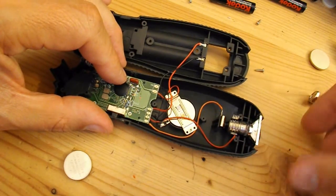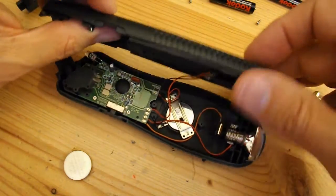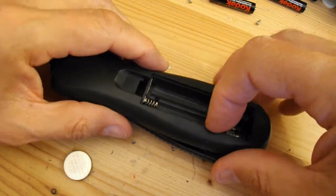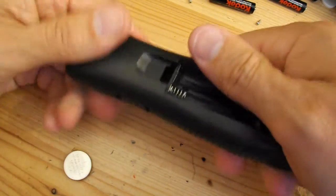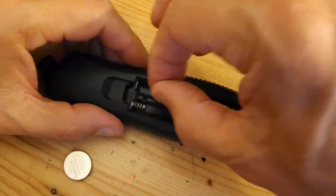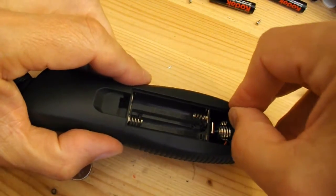Let's get all the bits in place. Keep the wires out of the way. Long screws are at the back, weren't they?